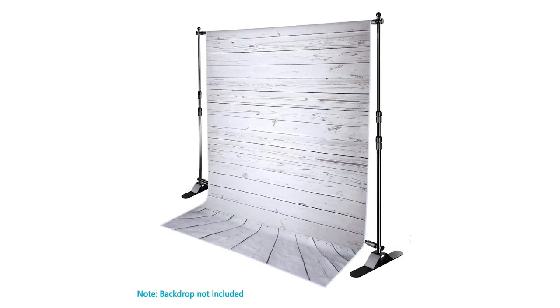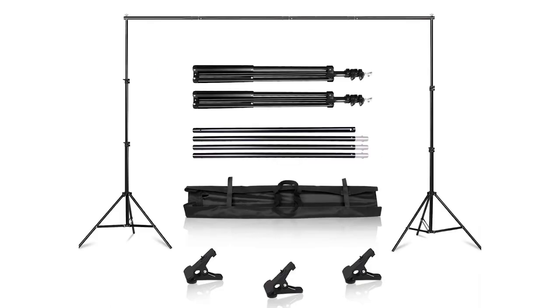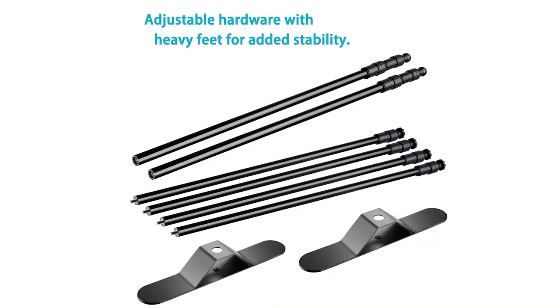I actually sprung for the more expensive one because it had a smaller footprint. A lot of stands have that tripod light-stand kind of setup, but I wanted something with a smaller footprint that was easy to set up, very portable, and pretty sturdy. I found a great kit — a little pricier than the others, but I felt it was worth it.